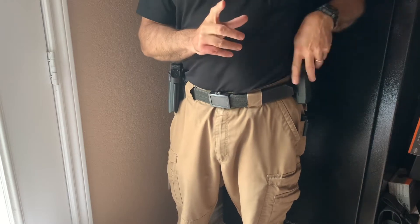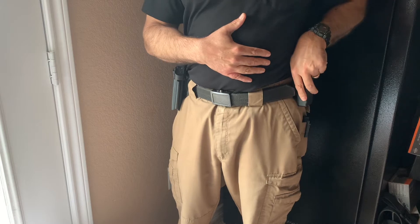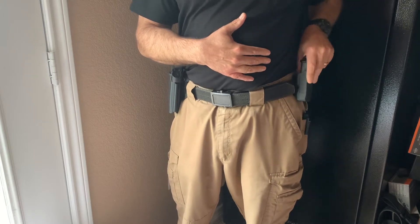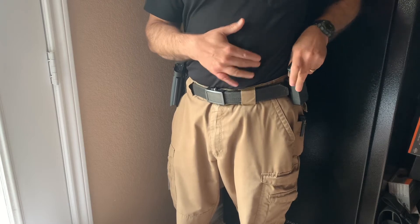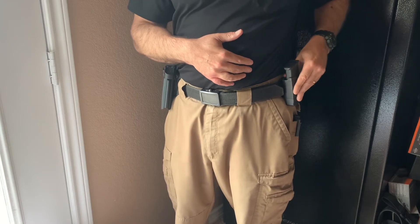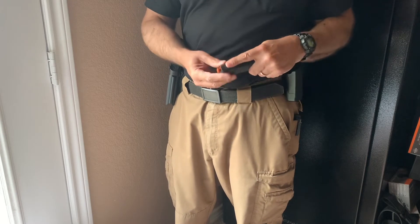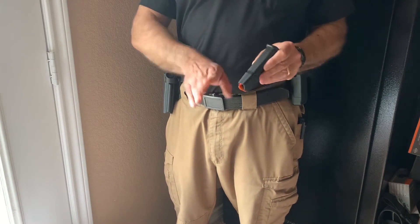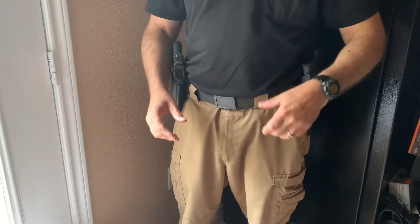You also want to have your spare mag somewhere where you can get to it relatively quickly. I use pouches outside the waistband ordinarily for carry, and you're going to want to orient your rounds outward, downrange towards your threat. I'll show you why in a second.